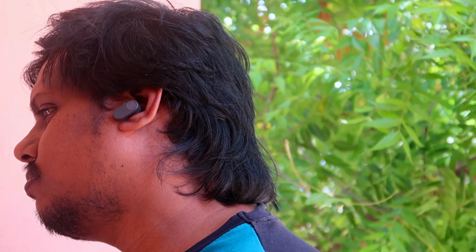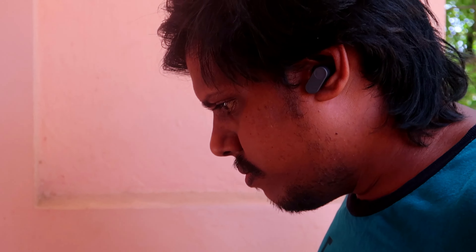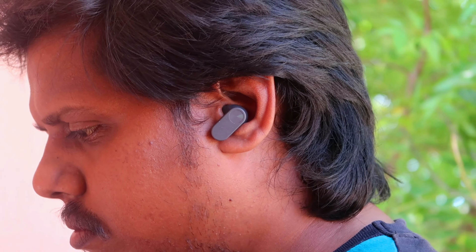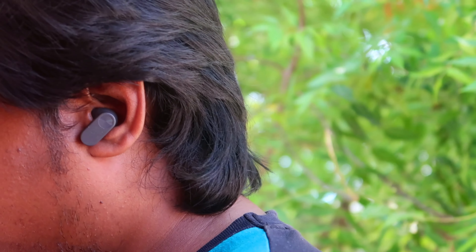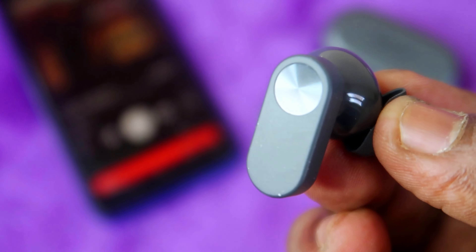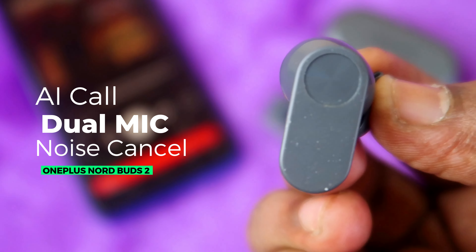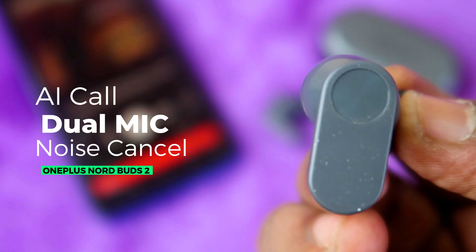The wearing comfort is very good on the OnePlus Nord Buds 2. You can wear the earbuds on either side and they fit securely — even during jogging the earbuds stay comfortable. Overall, the charging case and earbuds design and build quality are good. There are two microphones on each earbud, one of which is a noise cancellation mic for call clarity.